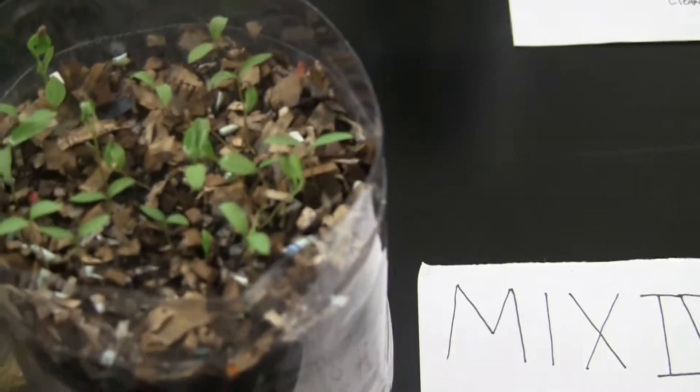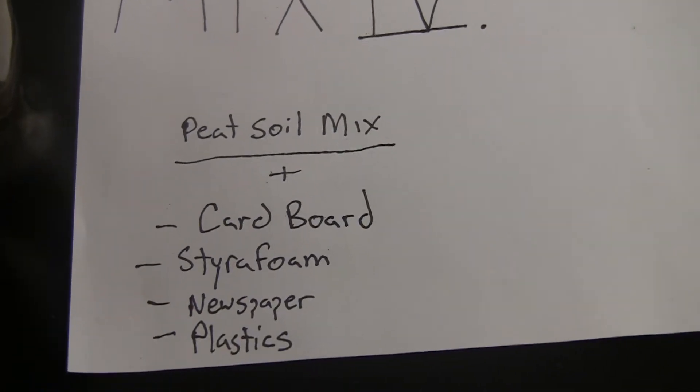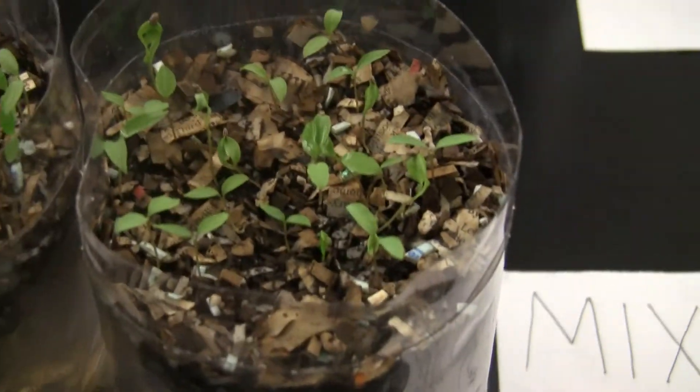Now for Mix 4, we have peat soil mix, cardboard, styrofoam, newspaper, and plastics. This is what I got — we got plant growth.